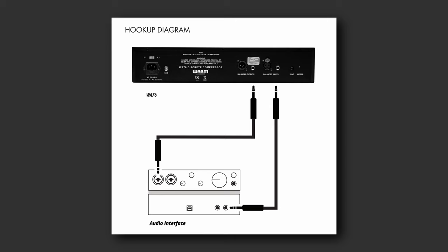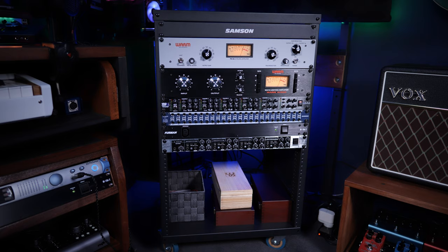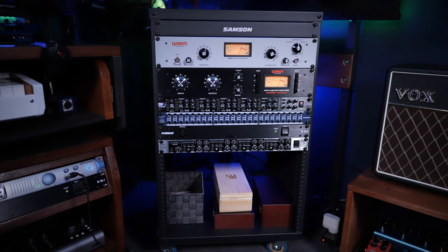You'll need a cable from one of those outputs to an input on your hardware — whether that's a compressor or whatever you're using — and then a cable from the output of that hardware back to one of the inputs on your audio interface, creating a nice loop. That's the basics of the setup. I happen to have mine in a rack with a patch bay, but you don't need to worry about that — we're just talking about hooking this up to one piece of hardware.